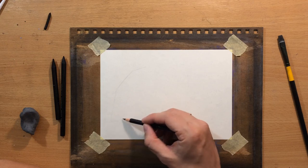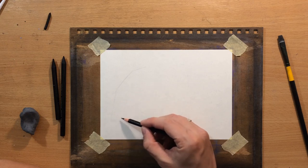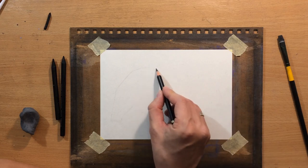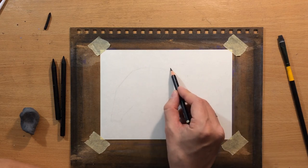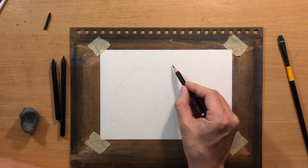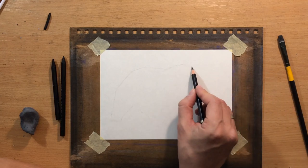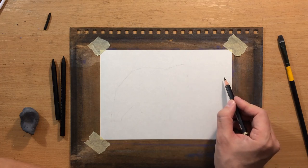Let me go over my materials real quick. I'm going to be doing the sketch with a graphite pencil first, and later I'll switch to charcoal. The charcoal pencils I'm going to use are Master's Touch woodless charcoal pencils — two grades, a medium and a soft.